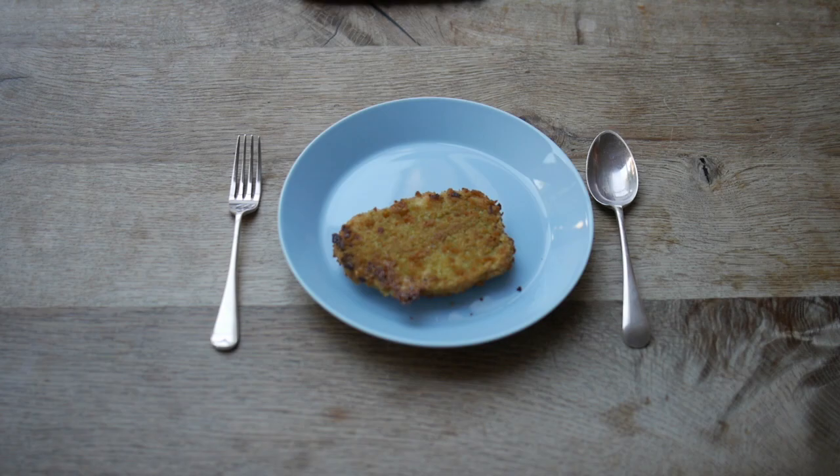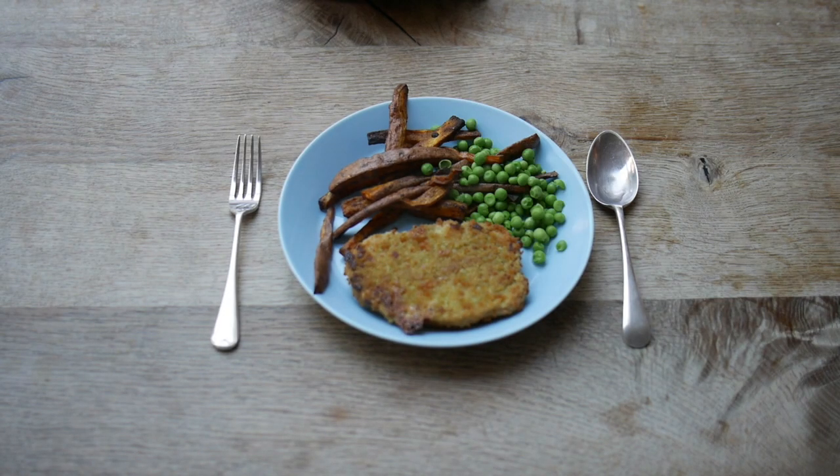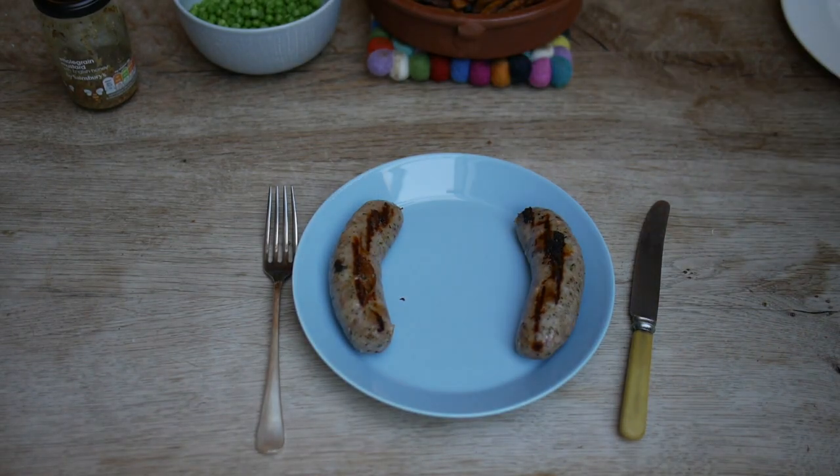Once the sweet potato is golden on the outside but still soft you can take it out and serve that up. We then serve this up with peas and a vegetarian escalope and some courgettes. Enjoy!